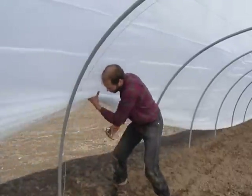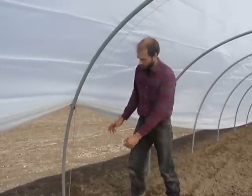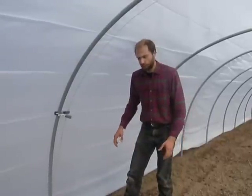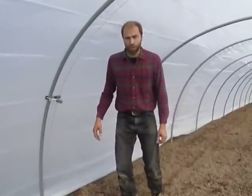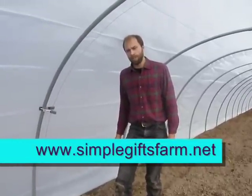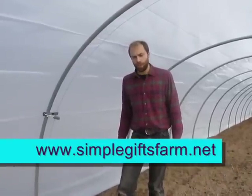One thing we've found that works quite well are simple spring clamps — you can get them at any hardware store for just a few dollars. You just lift up the side, clamp it on there, and the plastic sets on it. You'll probably want to do this in about four locations, two on each side of the hoop house. When you're ready to de-ventilate, just lift it up and drop the plastic down. The way you get in and out of the hoop house is also through the side. We normally leave one side designated as a doorway and leave a section of bed unplanted. For more information, go to our website at www.simplegiftsfarm.net, where you can find a blog post with more pictures, instructions, and a detailed materials list.